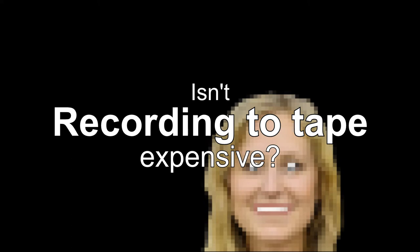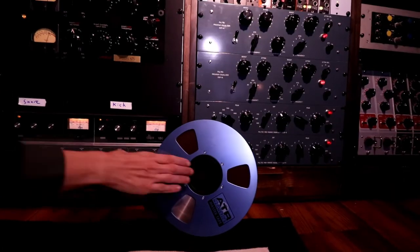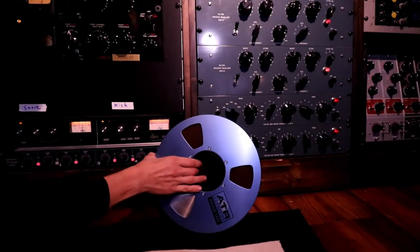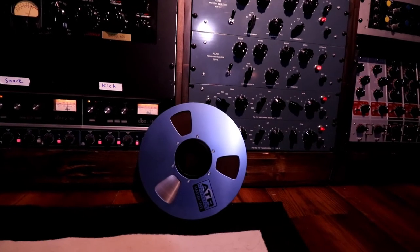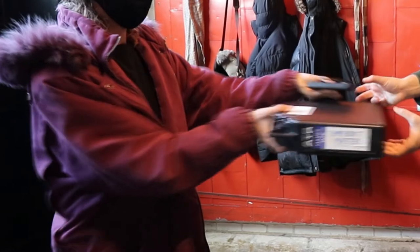Isn't recording to analog tape expensive? I'm just a normal human who wants to record my band or musical project. Our studio tape will always be free for those who want to use it — we'll just reuse the tape later. Now if you want to keep the tape, we'll sell you the reel at cost. The important thing is, at the end of your session, we'll give you a copy of your recordings in whatever format you need.